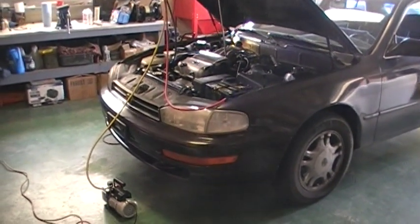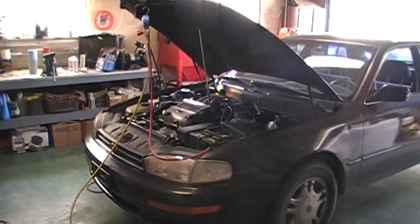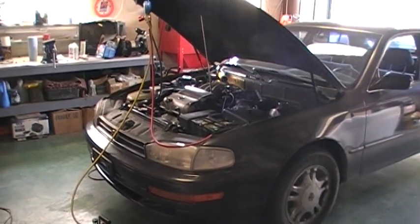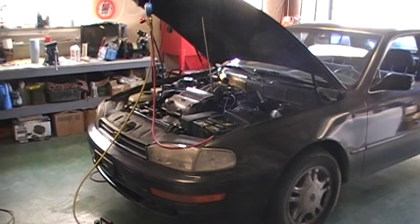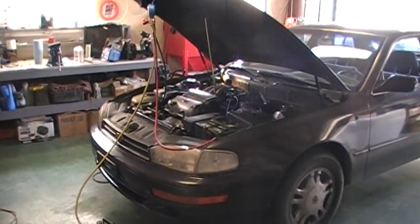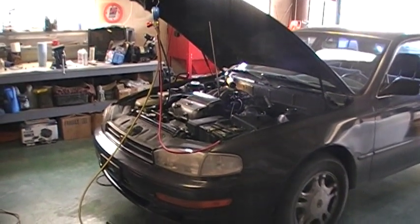I was actually certified in mobile air conditioning systems servicing some years ago when I was a professional mechanic. For the purposes of this little video, I just wanted to point out a few things I've learned regarding some of the newer things I'm seeing compared to the older R12 systems. By no means is this a complete video on how to do this, but hopefully some of these tidbits of information will help if you're doing research.